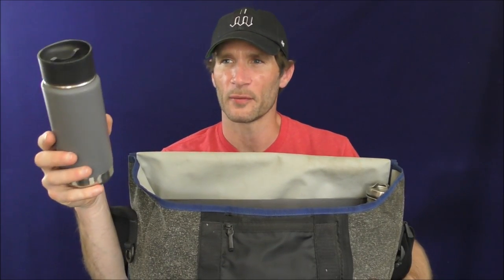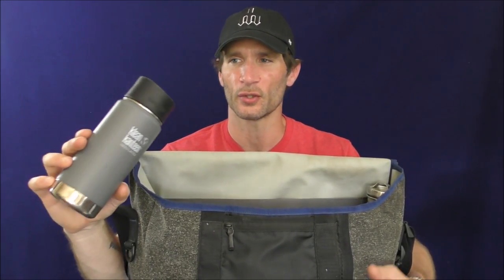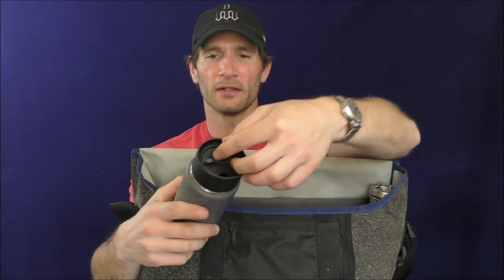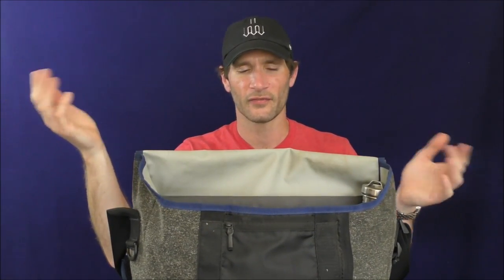I think I talked about this coffee mug before on the show. It is a great Clean Canteen thermos mug — keeps your coffee nice and hot, keeps your cool drinks nice and cool. And it has this great sealable lid: you click that, that's open; you click that, it's closed. Nothing leaks out whatsoever. It's great — you can just throw it in the bag.